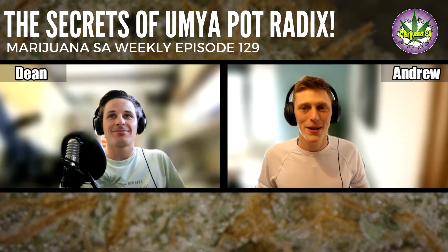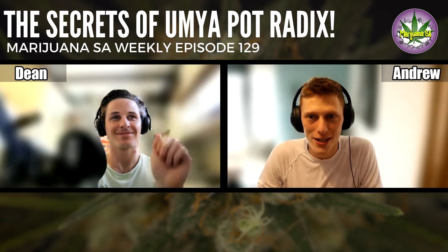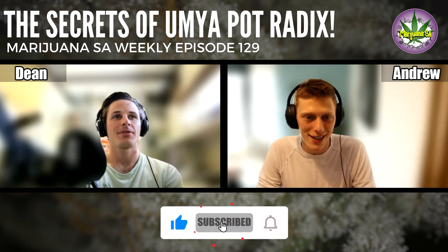Welcome back to another episode of Marijuana SA Weekly. It's your hosts Andy and Dean, here to help you with your growing questions and answers and everything happening with regards to cannabis in the world and in SA.